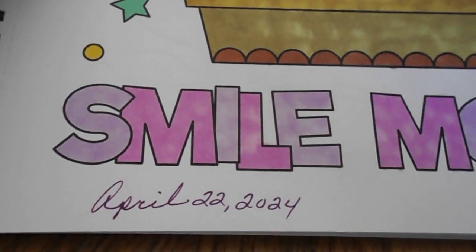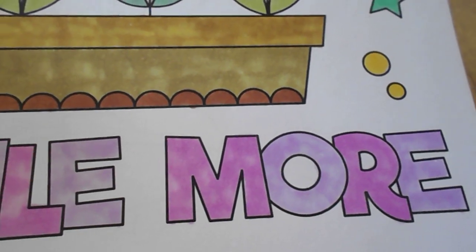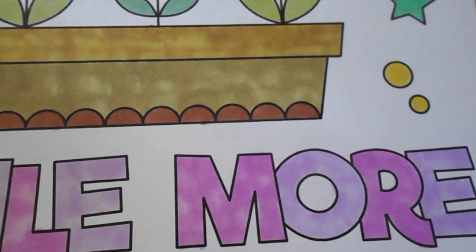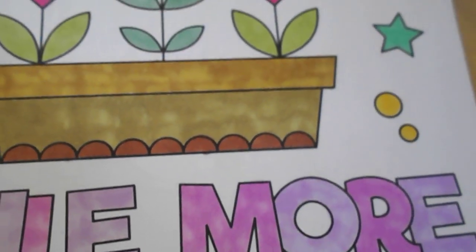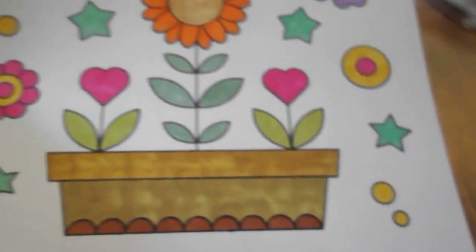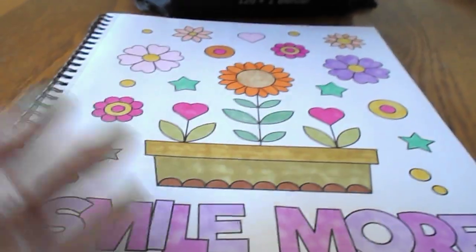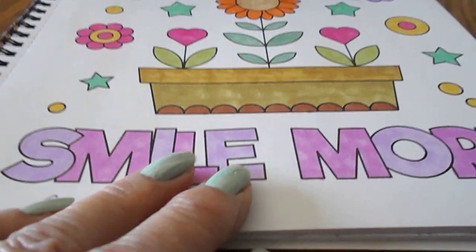And then down at the bottom it says 'smile more,' which we all need to do. This world needs a little more smiling instead of hatred. So this is what my page looks like and I thought I would share it with you.